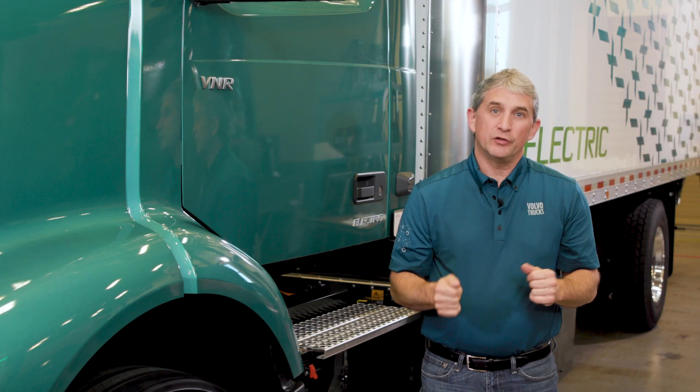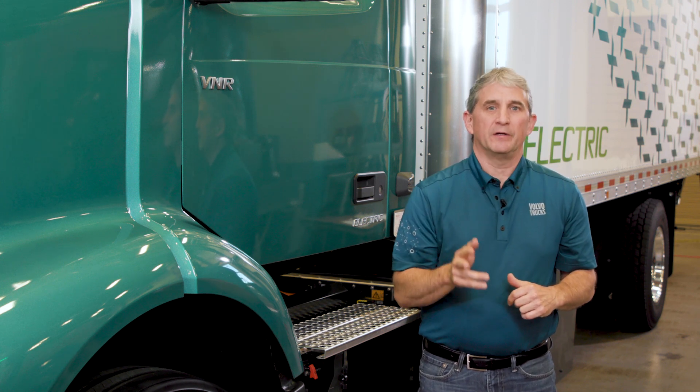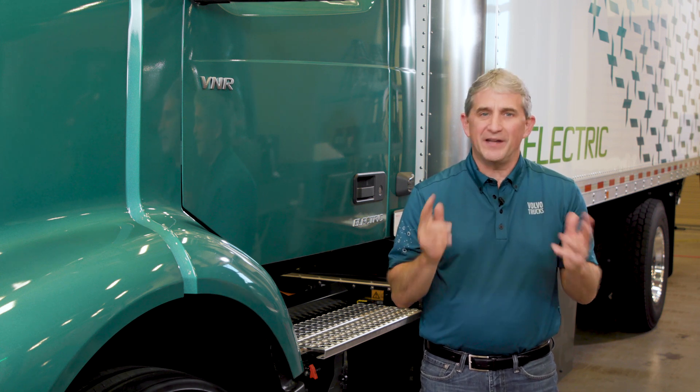We appreciate you joining us for these quick videos to help you get acquainted with your V&R Electric. Remember that we at Volvo Trucks are your partner to help you transition successfully to electric transportation. Thank you for your time.